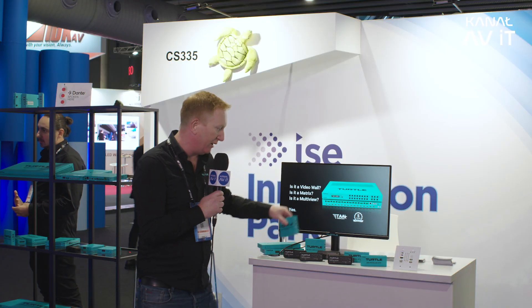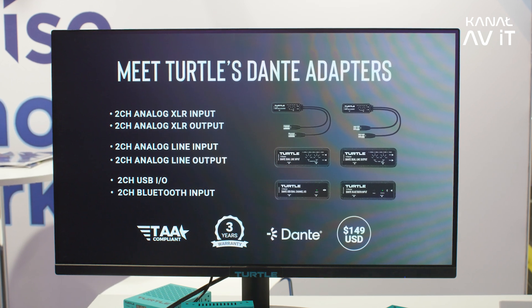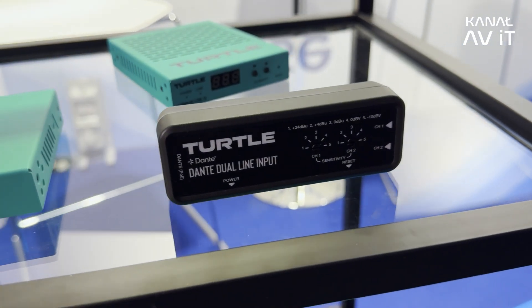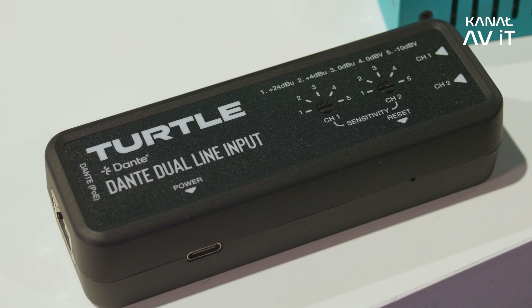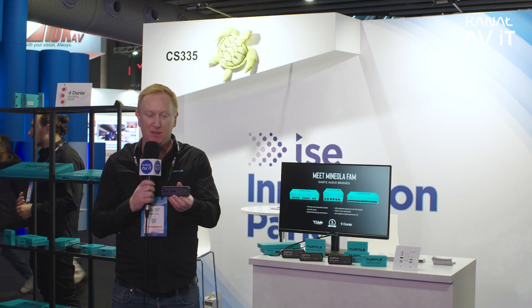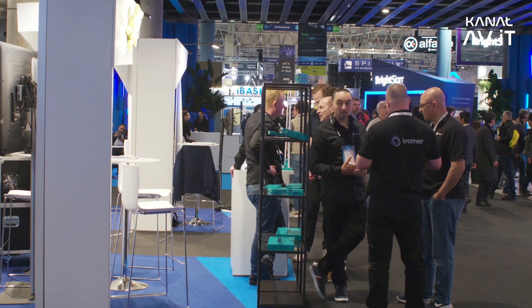We have a full line of low-cost Dante converters with line in and line out over Phoenix connectors, and we also have XLR in, XLR out, USB and Bluetooth. We have hardware gain control on all of the units — there are six in the range. We're also trying to be environmentally responsible: the production units will use an ocean-bound plastic casing, which is good for the planet and good for the turtles — which is important to us.